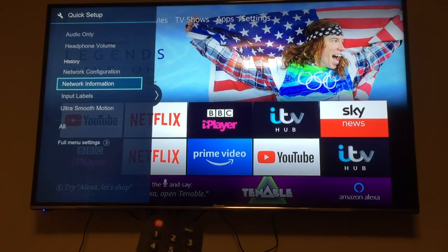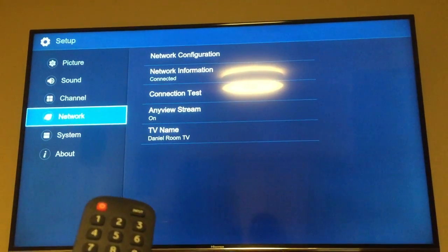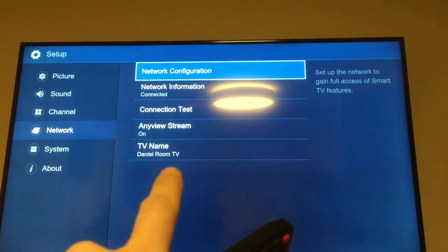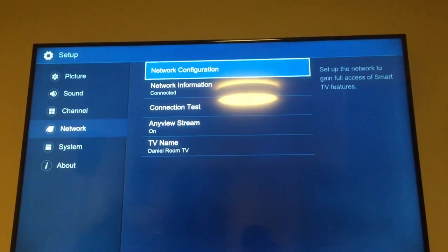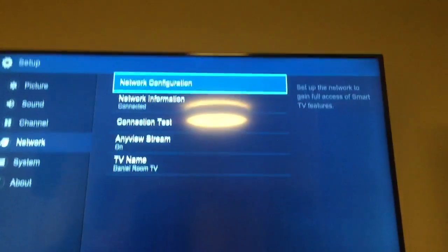Go down to 'All', then select the fourth option down which is 'Network', then go to 'Network Configuration'. You can also name this TV — I've called mine 'Daniel Room TV' but you could call it 'Living Room TV'. That's handy if you want to stream things to it, as it will show up on your phone.